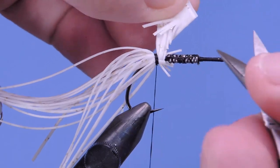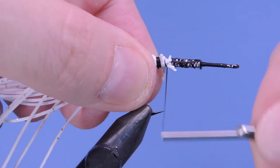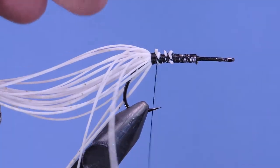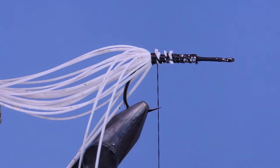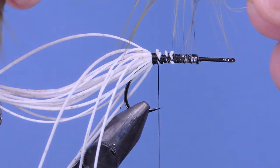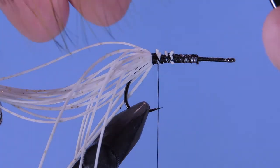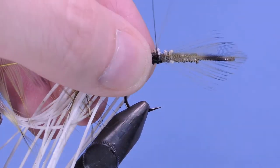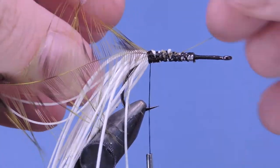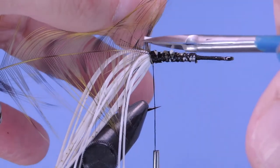Now we can cut out all the extra stuff now that we've got it locked in place, and trim those extra pieces out of the way to clean it up. Next, I've got a grizzly olive hackle. I'm going to pull the fibers back from the tip and tie that on with the curve against the hook — dull side against the hook shank. Part of the reason for tying it in tip first is you get a taper toward the front, so it'll be thicker near the front and thinner near the back. Just trim that tip.